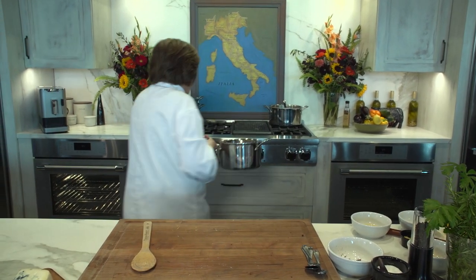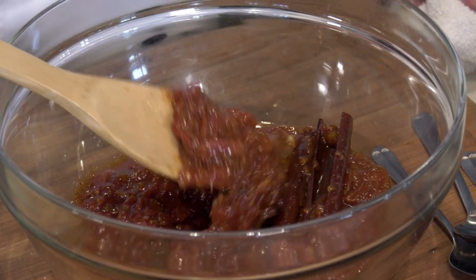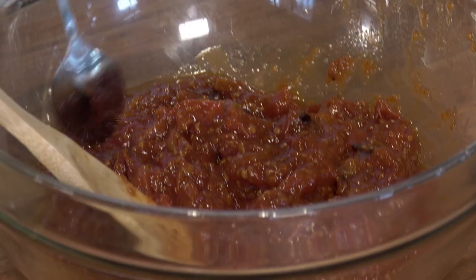Cook this on low heat for about an hour. After all of those tomatoes are cooked down, believe it or not, this is what it looks like — thick like a marmalata. Take out the cinnamon sticks, get rid of the shallot, and remove any loose pieces of clove. I could just eat this out of the bowl just like this. It's sweet and sour at the same time — perfect for a number of things. The first thing I would do with this is have it with cheese.